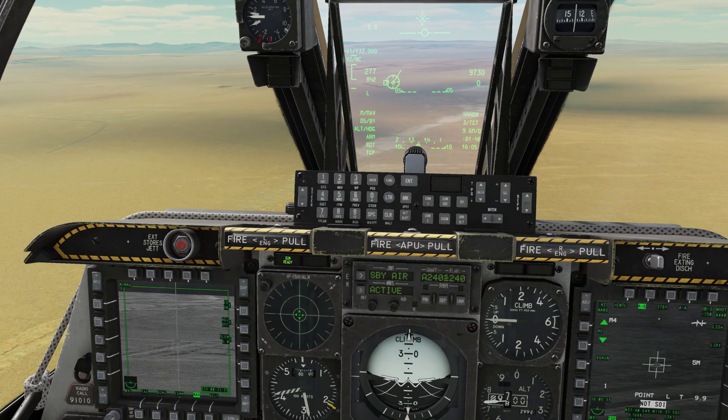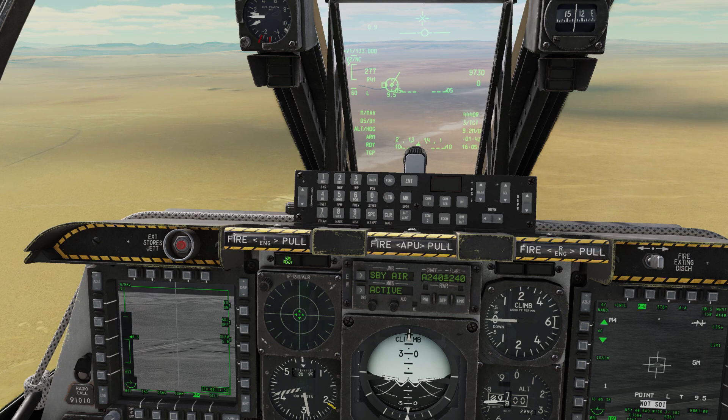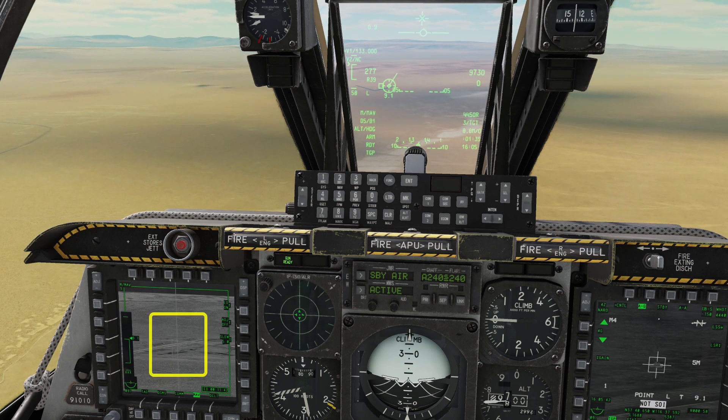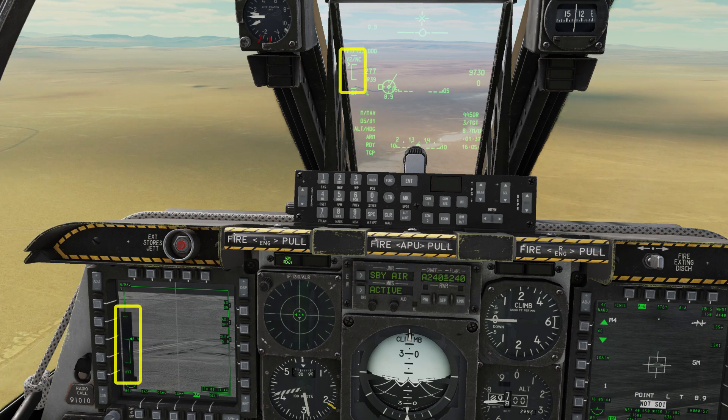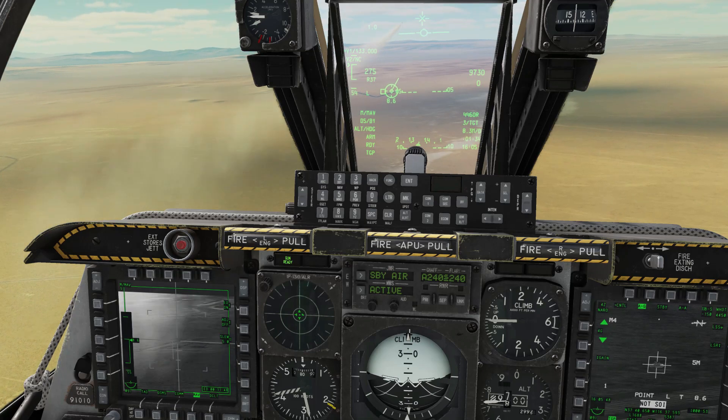At 10 miles out you'll see ranging information on the Maverick display and the range carrot will appear on the HUD. Now you can lock the target with TMS forward short. Shivering Maverick crosshairs mean a good lock. As soon as your range marker's within the bracket, rifle. Let's go for our next target.